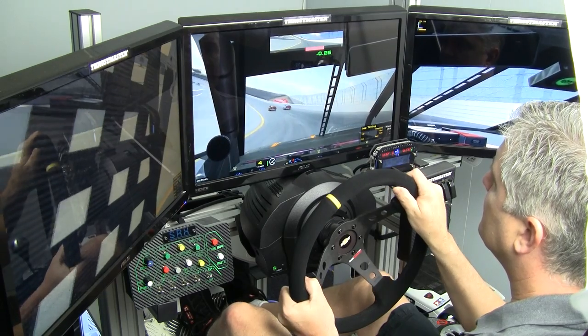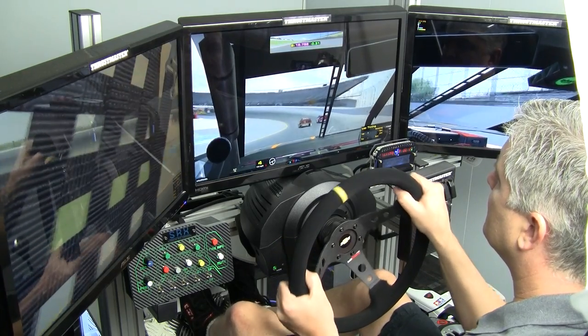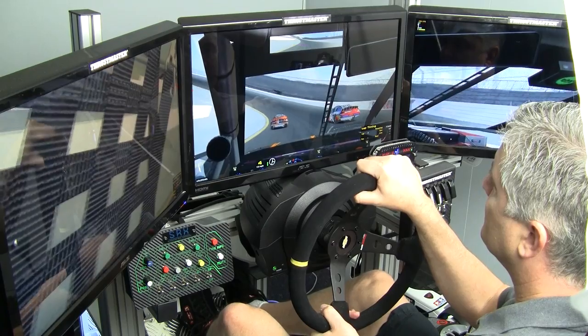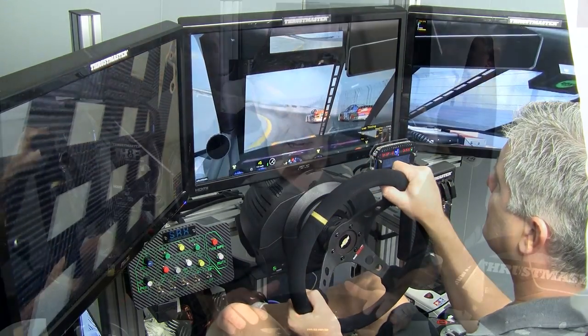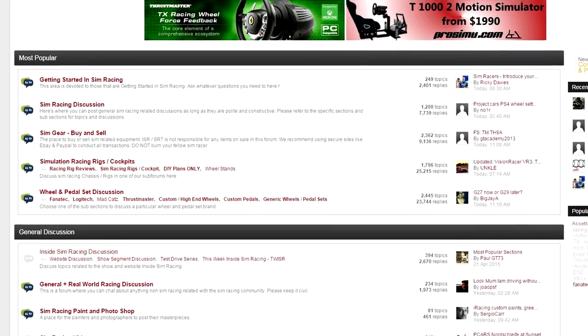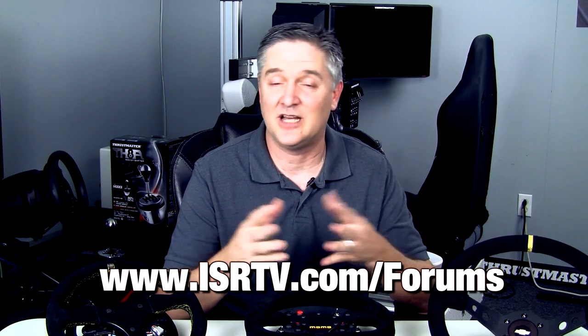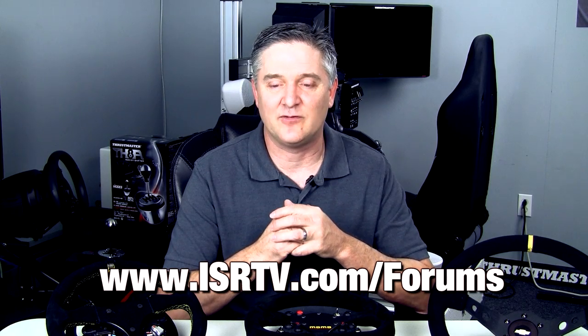That's going to wrap things up. Hopefully I've shown you the different options available and taken some of the guesswork out of your research. You can get into this from about $130 all the way up to $500 or even into the thousands for some setups, and for just about any base out there. Come to our forums and share your custom rims in the custom wheel section. Tell your story about how you went about getting yours. ISRTV.com/forums. I'm Darren Gangi for Inside Sim Racing — I'll see you guys next time.